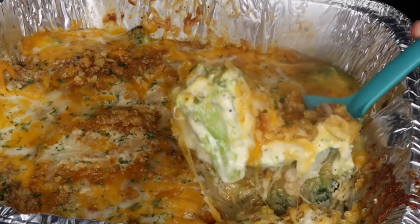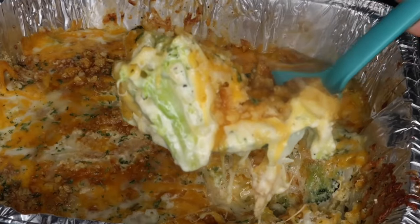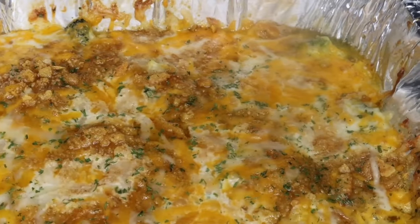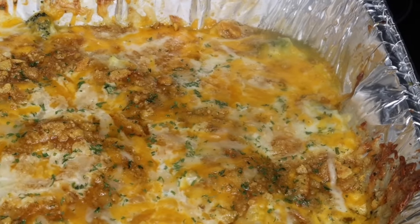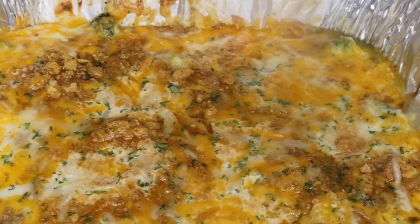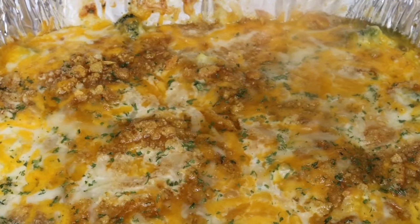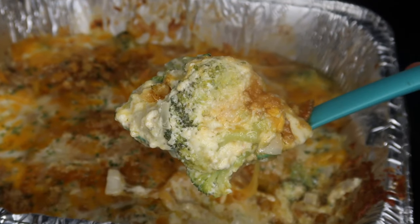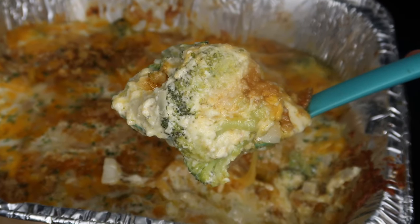As you can see, it's super creamy and super cheesy. You guys definitely should try this recipe. And that is the final product, guys. Let me know what you think about this recipe in the comment section below, and let me know if you guys have any suggestions or questions. Thanks for watching and I will see you guys in the next video.